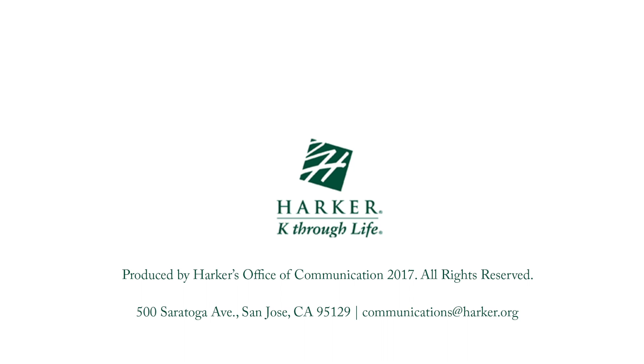Thanks for joining us once again with another segment of Parker's Gym and Theater Project. We hope to see you next time.